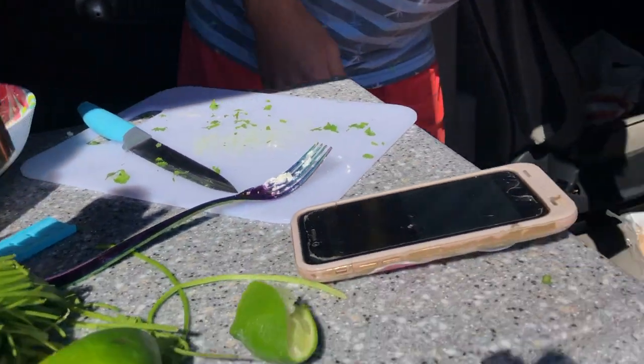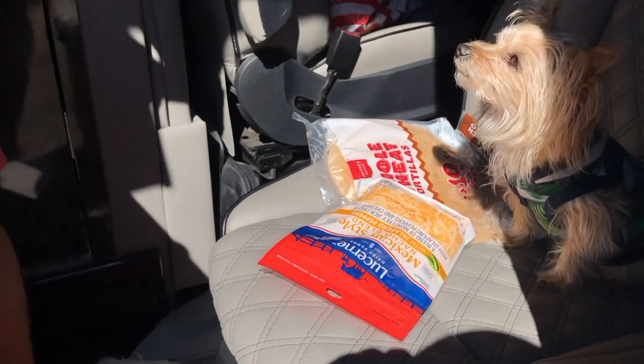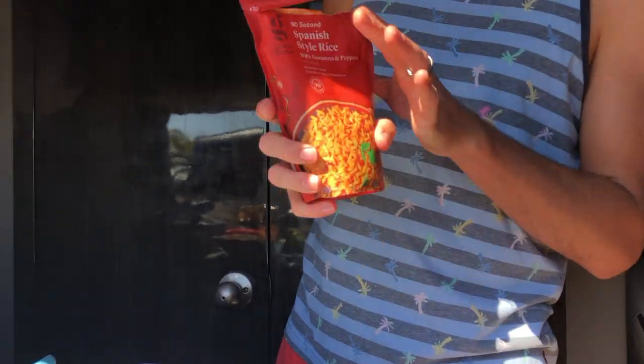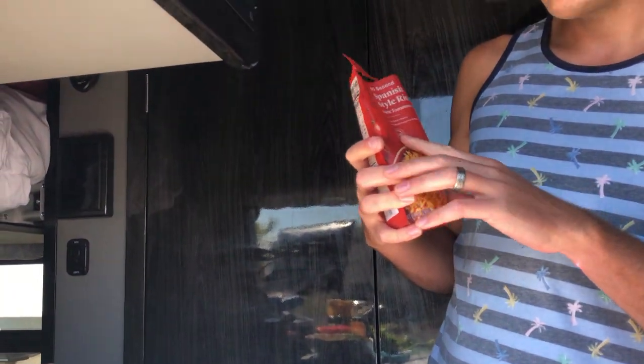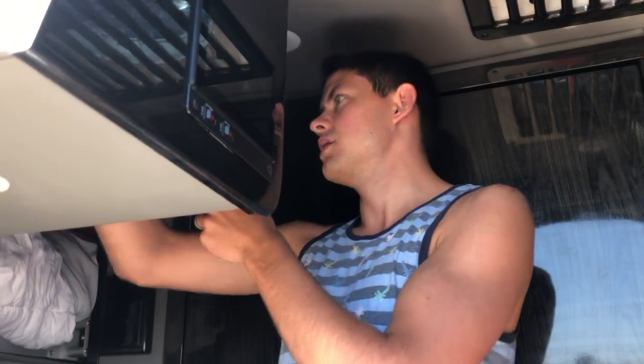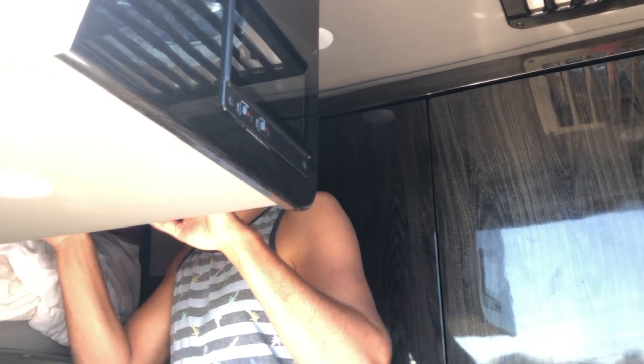Now we're going to take our rice. You just rip open the top and put it in the microwave. The package says 90 seconds, but normally I go a little bit longer — it just depends. So that is cooking.